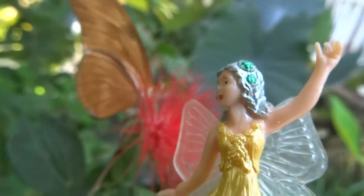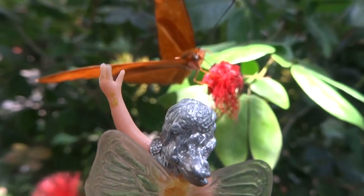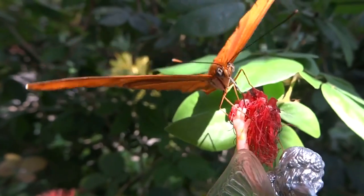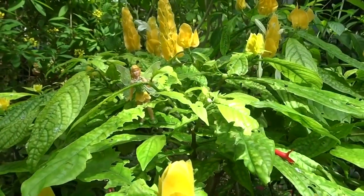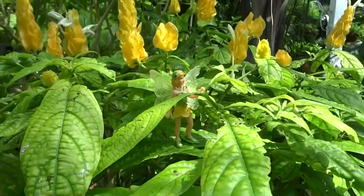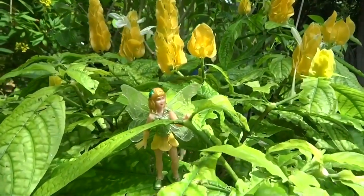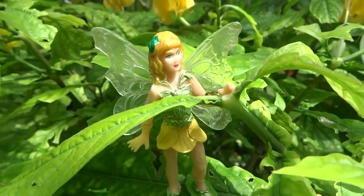Over here we have a little butterfly getting some nectar out of this flower. Let's see if we can sneak up on it — let's go poke the butterfly. No, that's not nice. You should never poke the butterflies; leave them alone and they'll fly away. And here we see where Iris gets her clothing from — this is where she comes to get her nice yellow petals for her yellow skirts. She's a tailor, I think. And there's her pet ant coming to visit her.